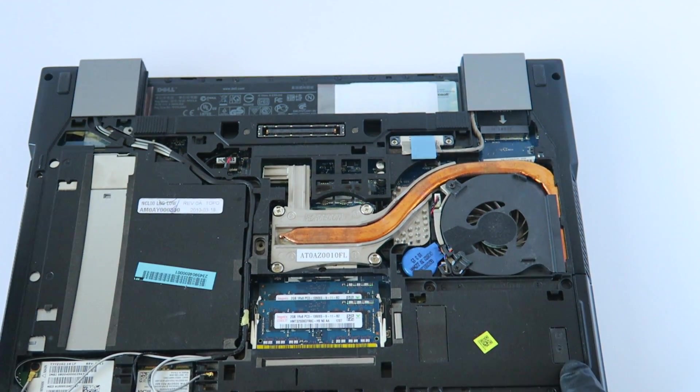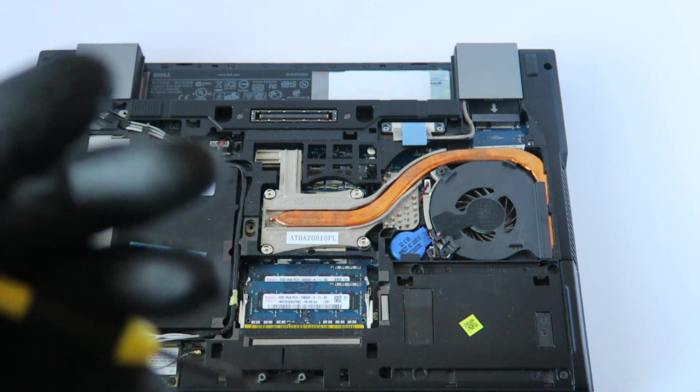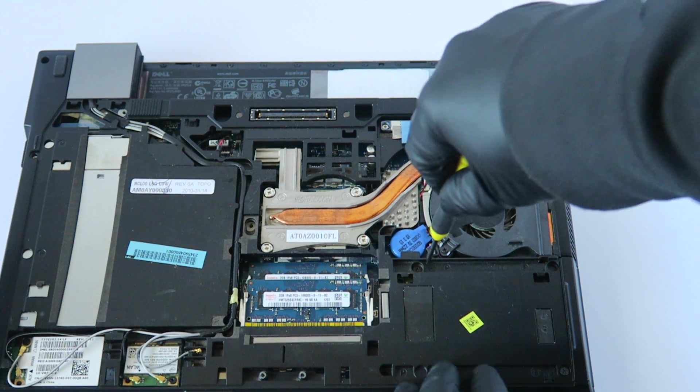We're also upgrading from hard drive to solid state drive. What you need to do is remove the two screws here.